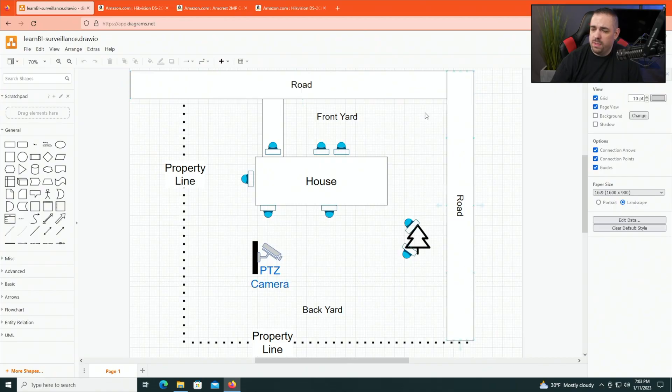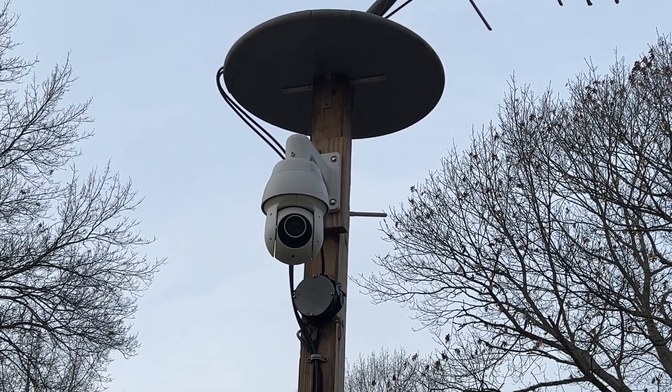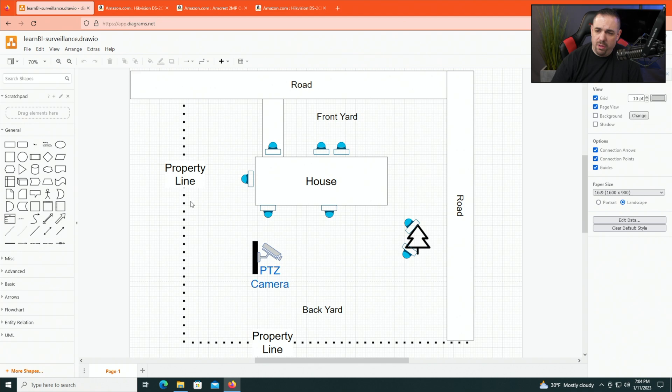Now let's look at the drawing to see where I have the cameras placed. We're on a corner lot, so there are roads on either side and our property line, with a backyard, front yard, and driveway visible from this top-down view. All the dome cameras are shown on the diagram. The PTZ camera is mounted to a pole on my deck. The PTZ goes on what's called a tour — it pans from one position to the next, shooting across the yard, then back again, all day and night.